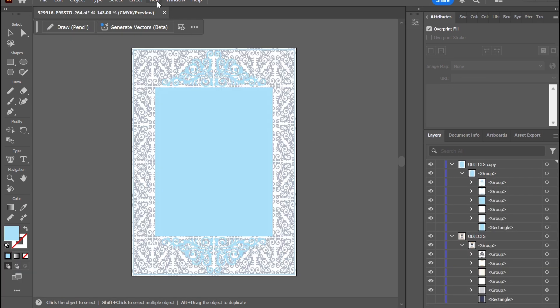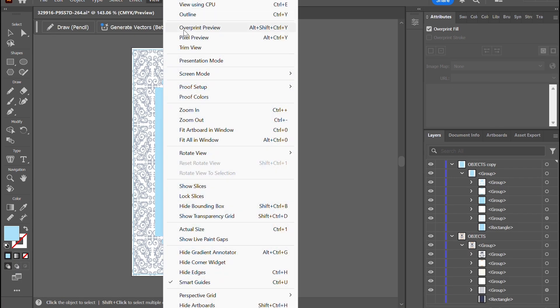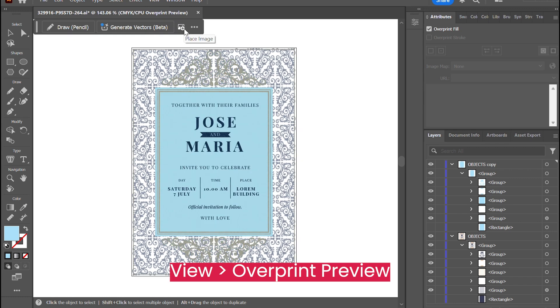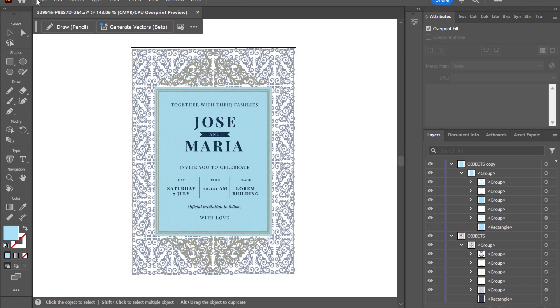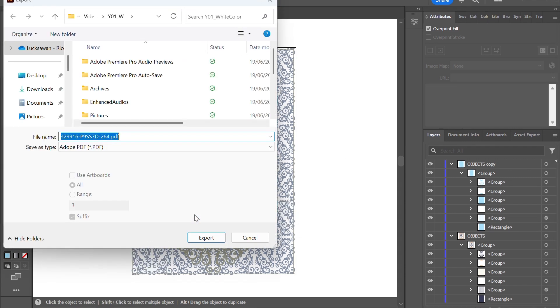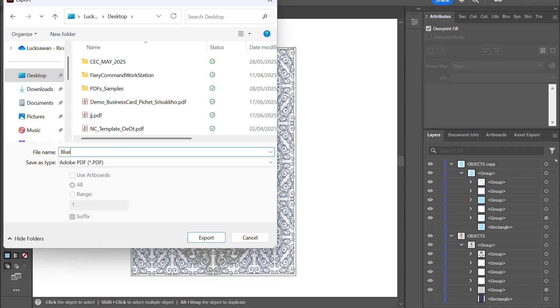You can preview the result after applying the white layer by going to the view tab and clicking on overprint preview. This gives you a preview of the effect that you will be getting after printing. After finishing the artwork, let's export the file as a PDF so that we can print the new artwork with white toner.